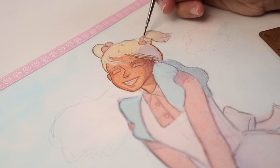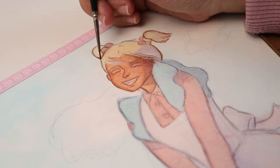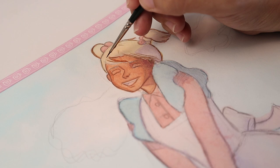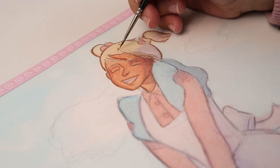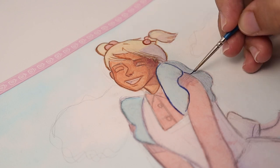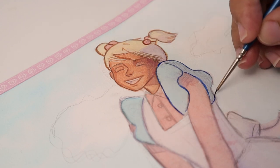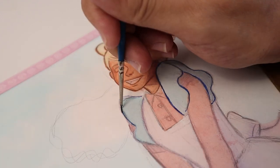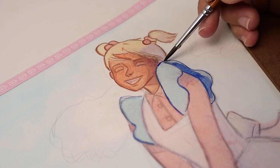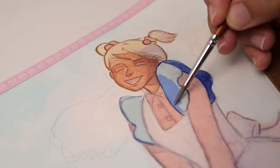Please don't get bored of me redefining my lines over and over again — I love border lines for my paintings. Now I'm starting to paint the apron. Just like before, I paint with darker color first then add the lighter color.